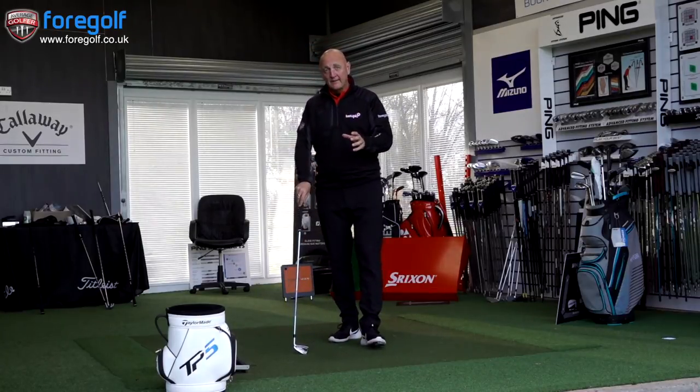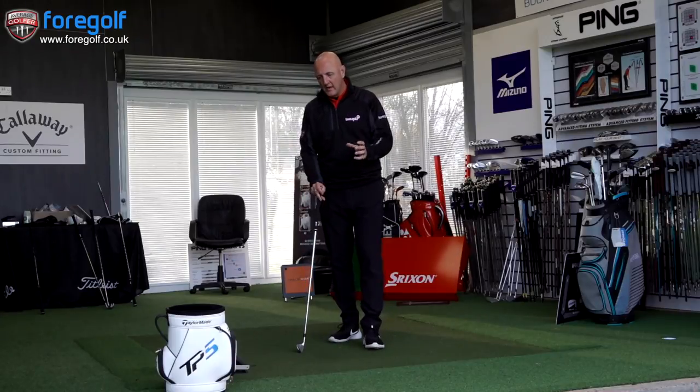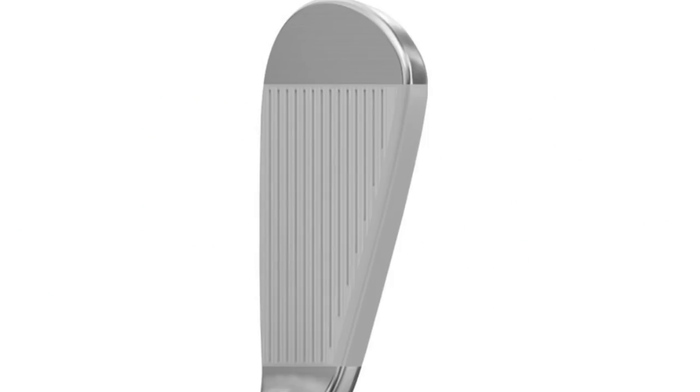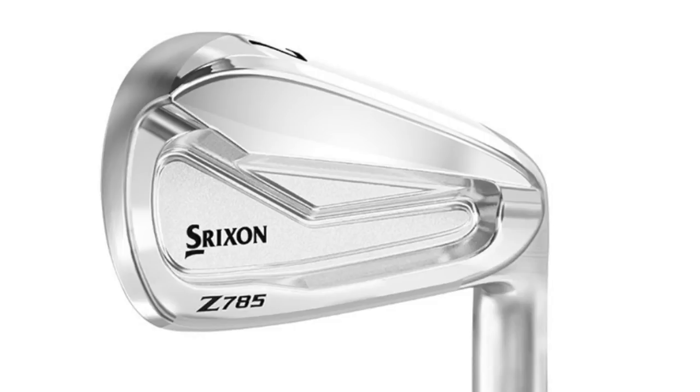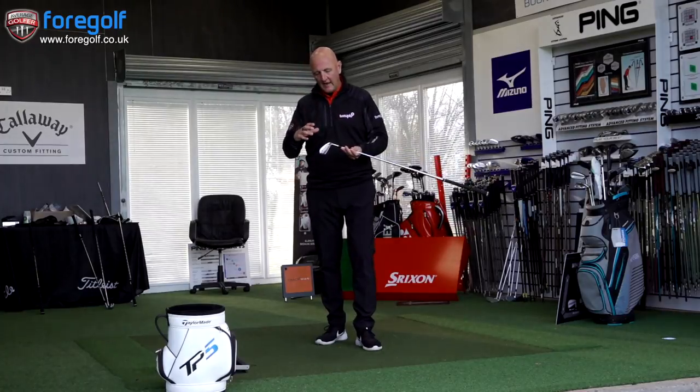Before I hit golf balls, I want to talk about how it looks at address, and perhaps more importantly, how it differs from the Z585. The first thing you notice is the thinner top line — always the case with a player's iron. It will appeal to some but not all, as it's less confidence-inspiring in terms of size and thickness. But I actually love it — how compact it is, how it sits behind the ball. The club profile is a matte chrome finish, very simplistic in design, and the sole unit is a little bit thinner than on the Z585.